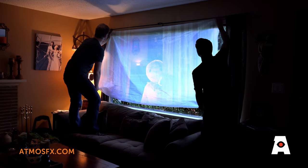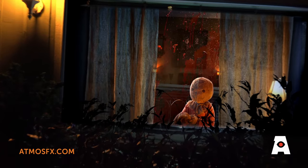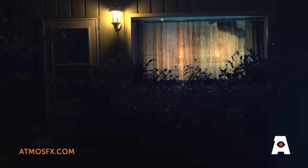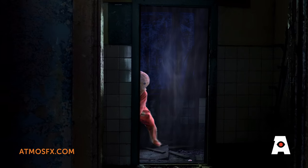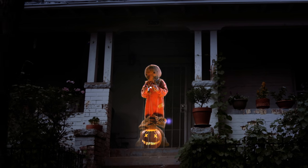Simply project these decorations into any window or doorway to create the eye-popping illusion of Sam invading your home. Or for added scares, use AtmosFX illusion projection material to achieve a stunning hologram-like effect in virtually any space imaginable.